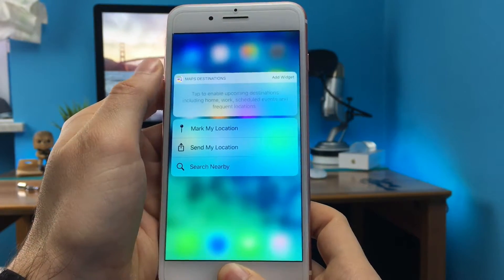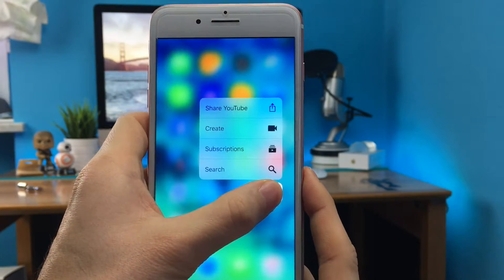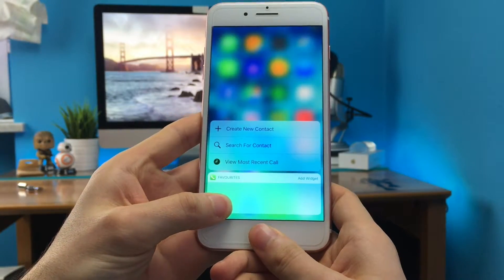It was only with iOS 10 and the iPhone 7 that it was exploited to a higher level, integrated deeper in the OS, and especially with the brand new Haptic Feedback Engine. Personally, I find 3D Touch pretty amazing and I use it more and more every day as I discover new shortcuts. And as you probably understood, the feature I want to share with you is about 3D Touch.